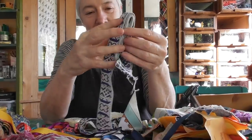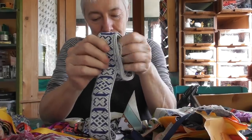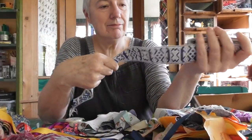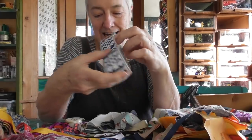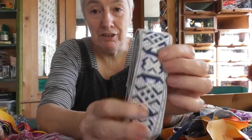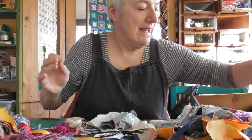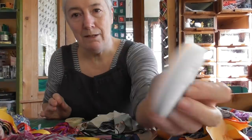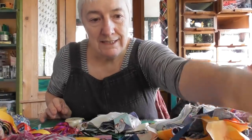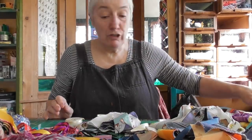A few years ago my son went to Latvia, Estonia, all those Baltic states, and he brought me back this beautiful braid. There's more too — so when I find the braid, that's going to go in this box here. There's some more cotton tape — I used to buy that by the mile, but I have a lot of it still.